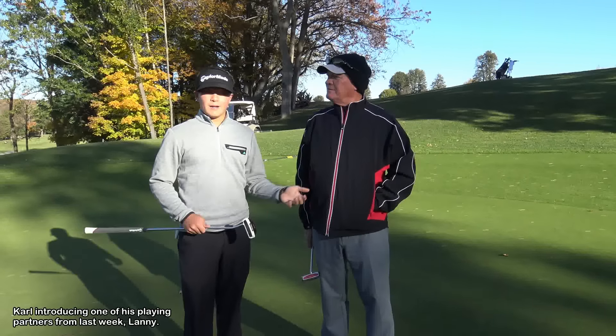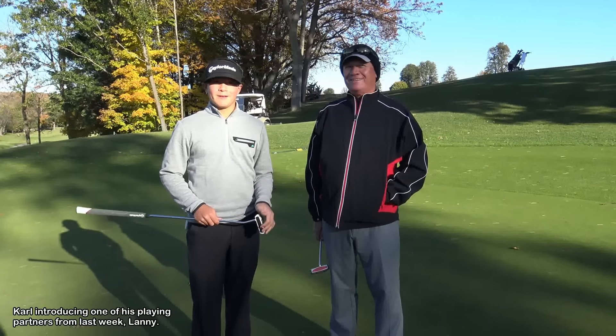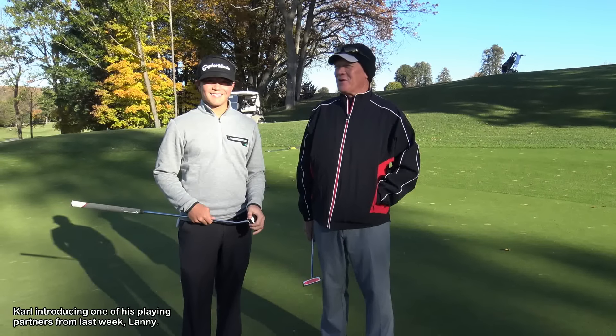He's down here a lot. I've seen him a lot practicing on the range, so he's determined to get better. As old as you get, you've got to keep trying.